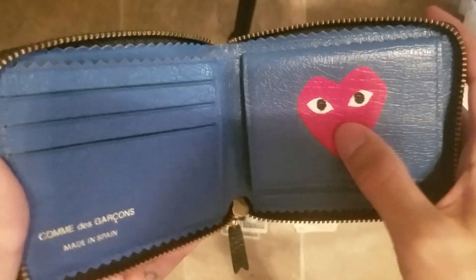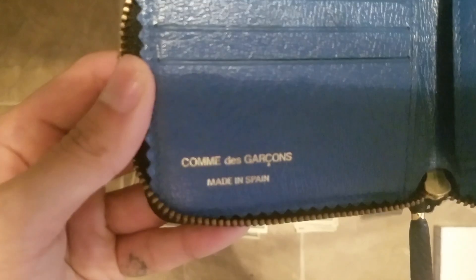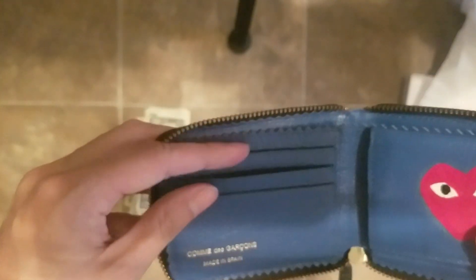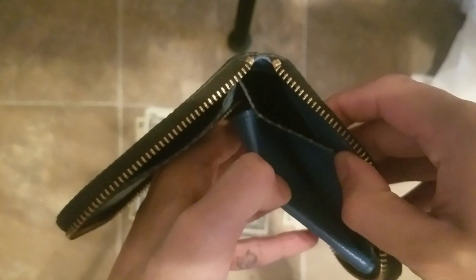This I painted on. You can kind of feel it. You got three slots here. You have another slot here. There is a slot on top as well. And one for your cash.